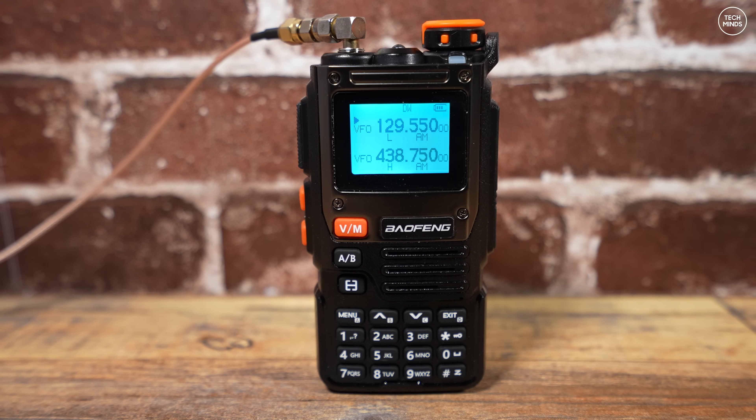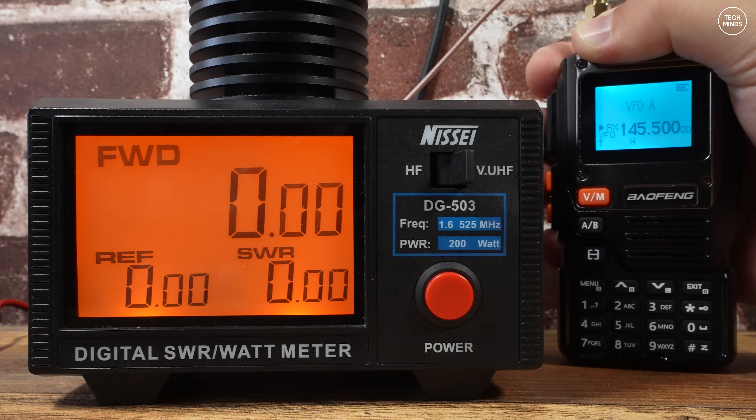So where does this radio fail? Well, take a listen to this — that was receiving the air band, and apparently it should have been AM. Strong signals get far too overloaded and just sound terrible.